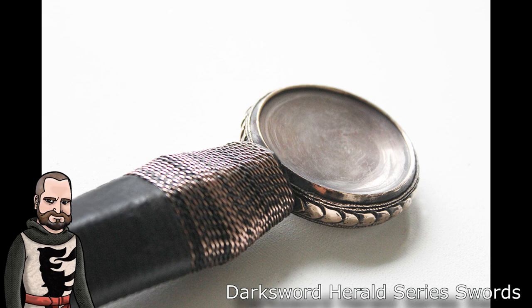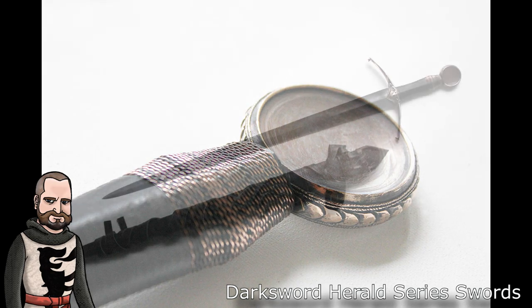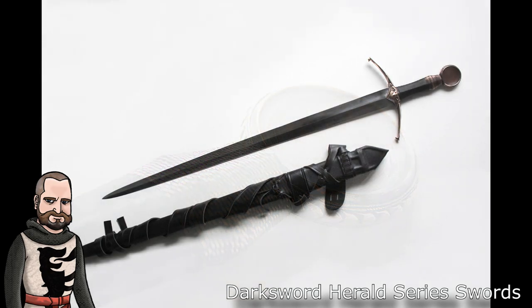Dollar for dollar, I would rank them above Windlass in terms of quality, although they have had reported issues of loosening of hilt components. I haven't experienced much outside of that single broken blade I had in the Einar.